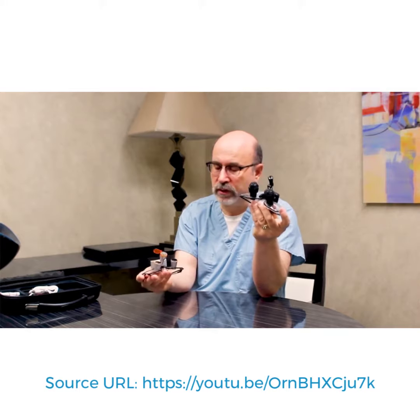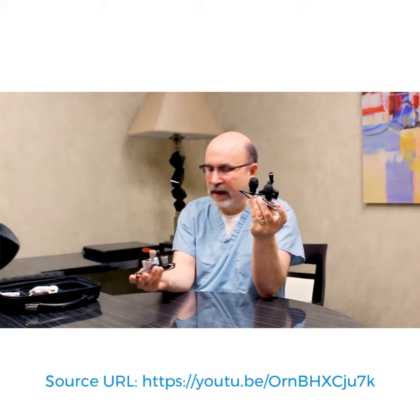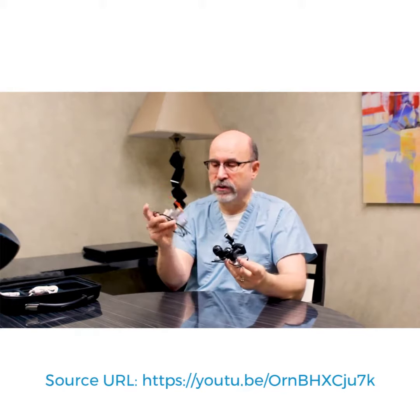It does exactly what it's supposed to do. You're going to have the same optics and the same — it just magnifies perfectly. That part's good. I have a tough prescription and they did a good job putting that in as well.